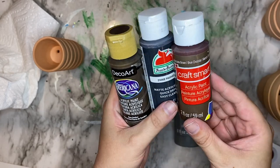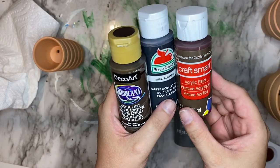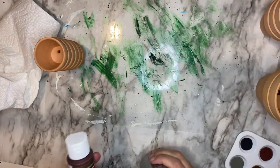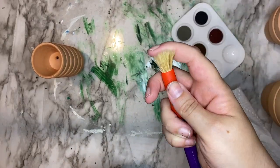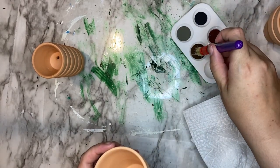So we are going to be dry brushing these color paints on. I'm using burnt umber, pavement, a brown color, followed by a gray. This will make the pots look aged and dirty, like they've been sitting in a greenhouse. If you haven't dry brushed before, it is exactly as it sounds — you need a dry brush. A chippy brush works best.